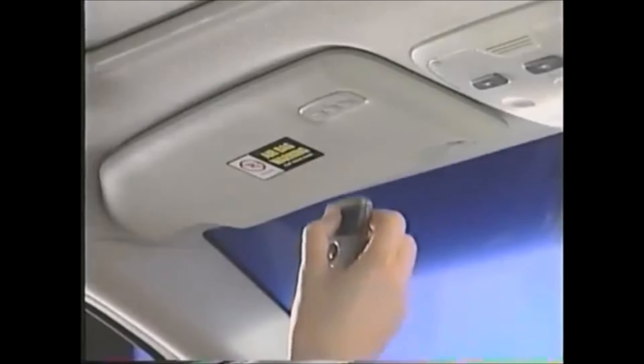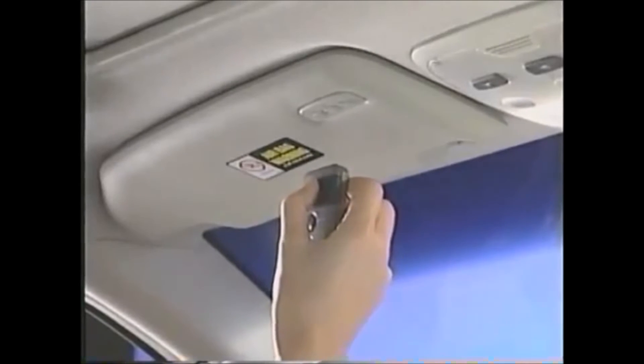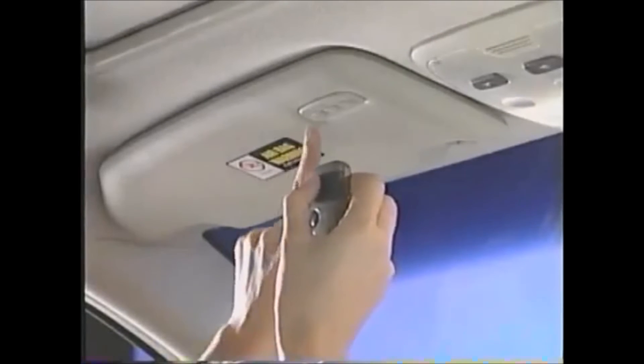To program a handheld transmitter, such as a garage door opener, hold the transmitter two to five inches from the HomeLink surface, keeping the indicator light in view. Using two hands, push and hold the transmitter button and the transceiver button you wish to program.